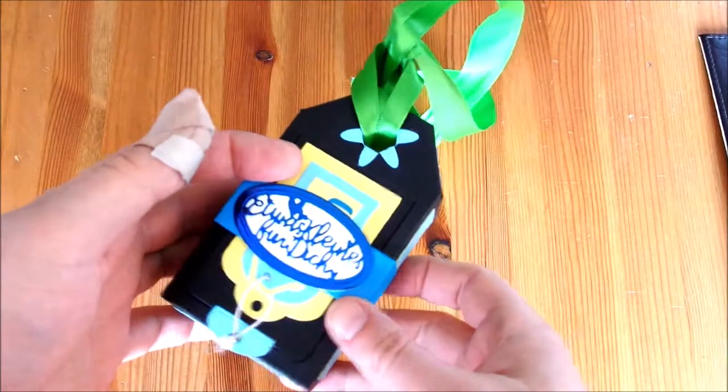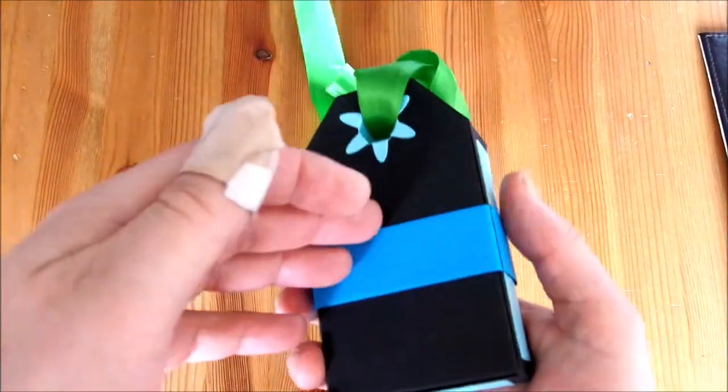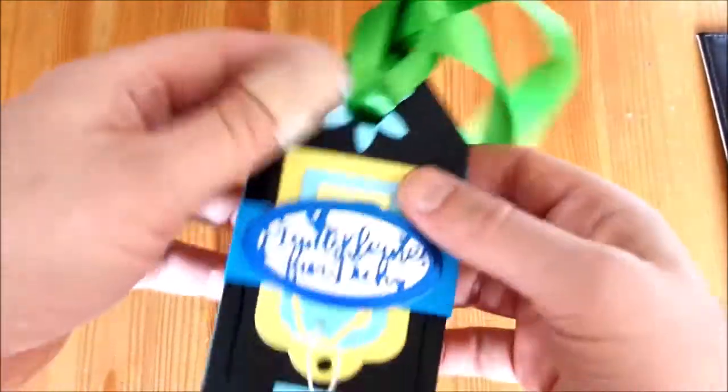Hi, da bin ich nochmal mit einer weiteren Luggage-Tag-Box. Die habe ich jetzt in der anderen Variante gemacht. Ich zeige sie euch mal.